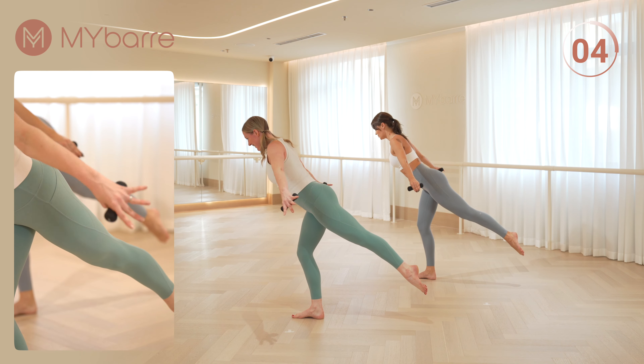One down, one up. Inhale and exhale. Keeping your bum in line with your spine. We have eight more. Weight in your heels, core is pulled in. Four, three, two, one more. Pulses in second.